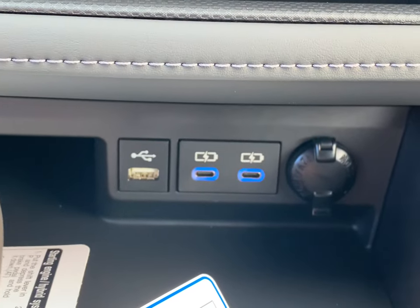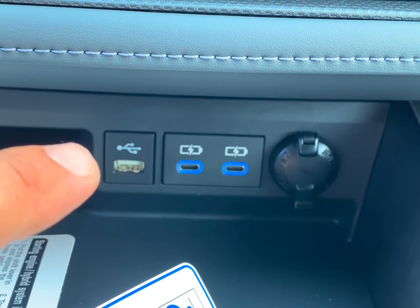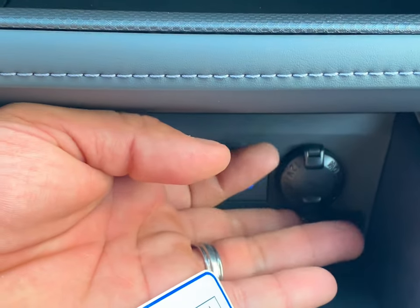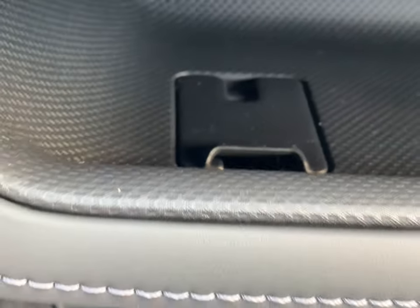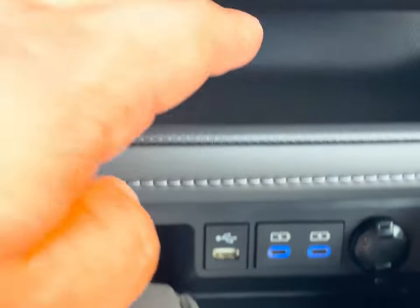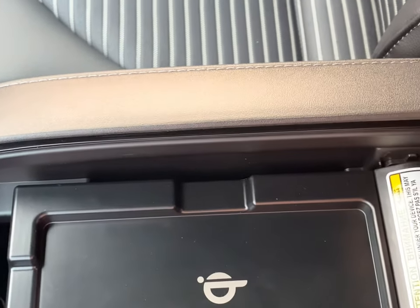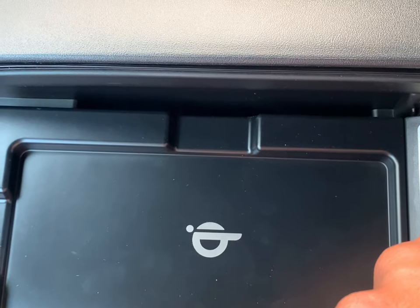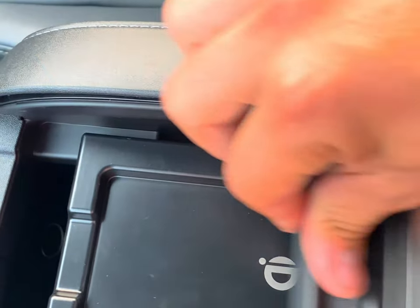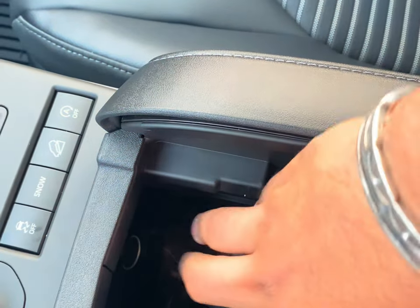You do also have two chargers, two USB-Cs, and then your projected path, which I'll show you further on how that works. You do have a charger right here, and then an entrance right here so you can put your cable down through there, connect it, and place your phone on this little pocket here. You do have a wireless charging pad equipped with this vehicle too — just make sure this little light is on and you're good to put your phone on there. You can close this tray with your phone on there, no problems.